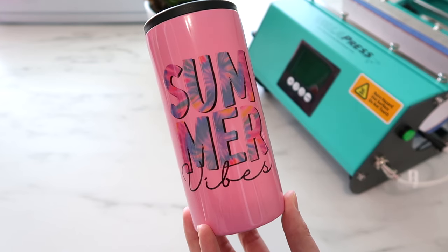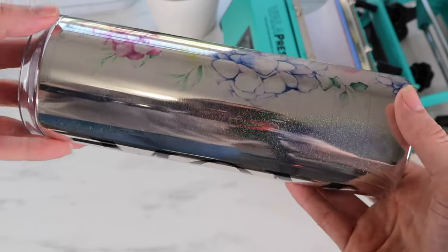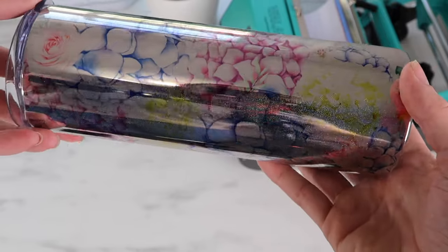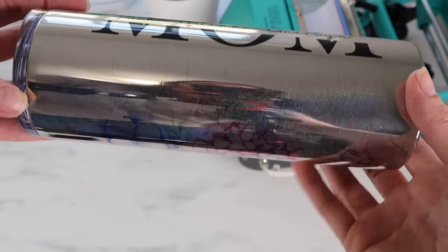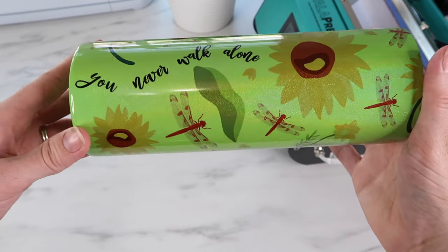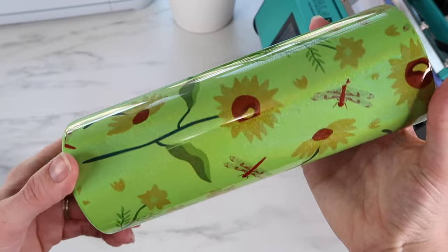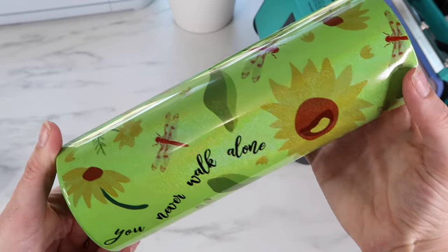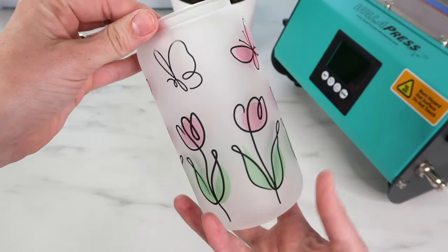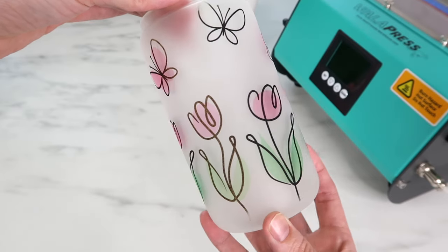Here's how it turned out — super fun and cute design, and I will definitely be using this summer. I hope you enjoyed this video. Let me know your thoughts on the tumbler press. I did recently do a video on the sublimation oven so I'll link that below so you can compare the two. I kind of want to do a follow-up video showing more about getting the perfect seam and measurements, and also try out the frosted glass tumbler again. Let me know if you want to see any follow-up videos, and I would love it if you subscribe to my YouTube channel — thank you so much!